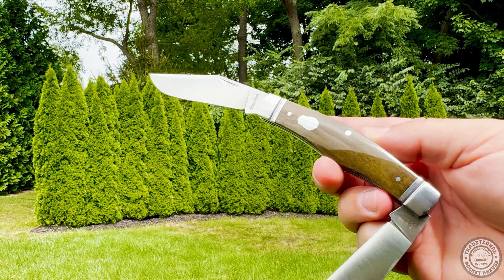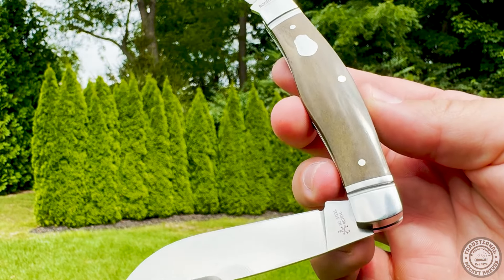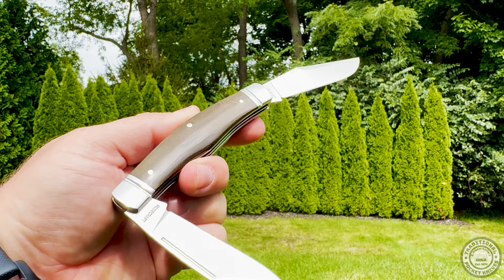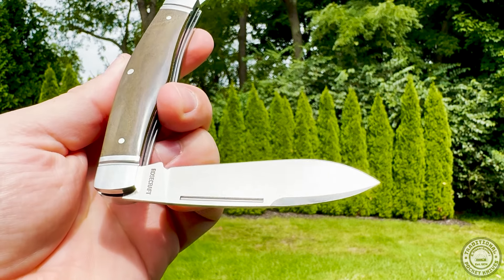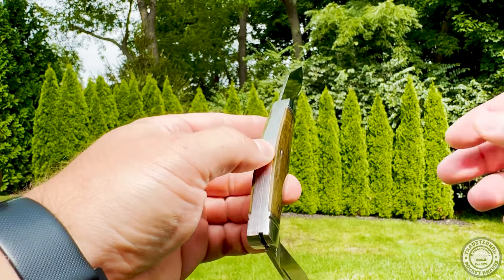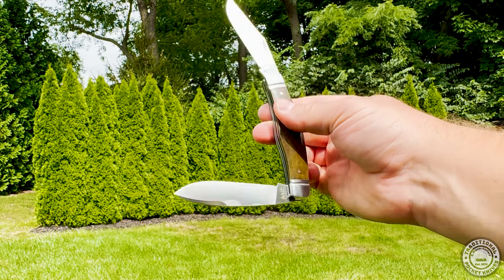The Rosecraft Blades Mosquito Lake Moose features a beautiful spear point blade, perfect for precision tasks and detailed work. Additionally, it boasts a main clip point blade, offering versatility for various cutting needs. Both blades are meticulously crafted with a stunning swedge, enhancing their aesthetic appeal and cutting efficiency.